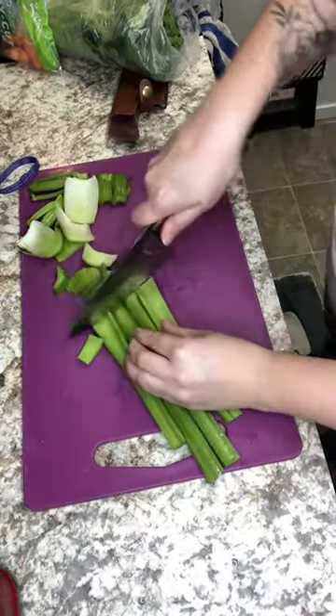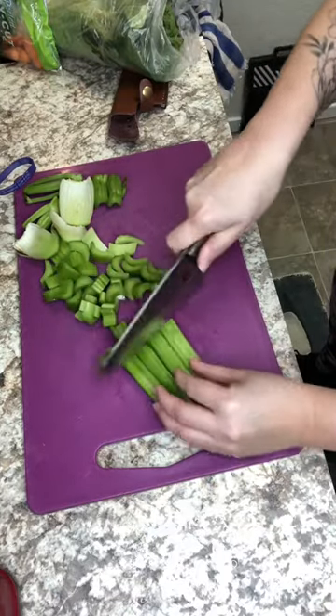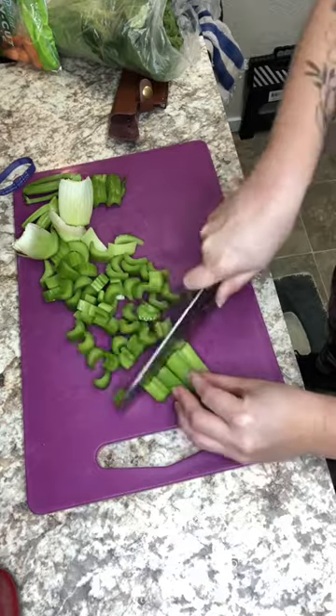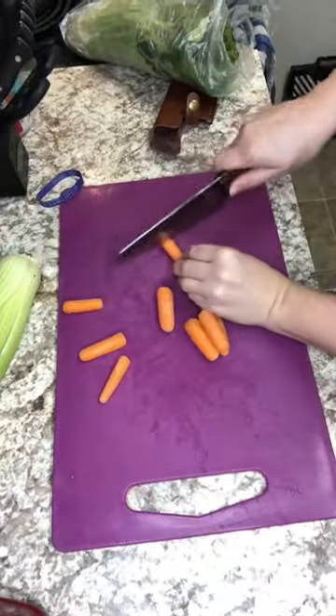That would make it great for camping, hunting, barbecues. When I first started cooking I used a very small santoku, so this is kind of what that reminds me of. If full-size chef knives make you nervous, this would be great for you.